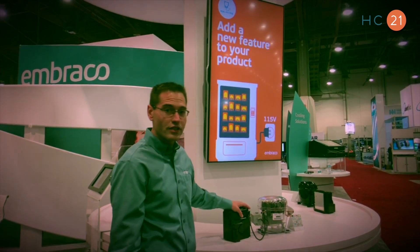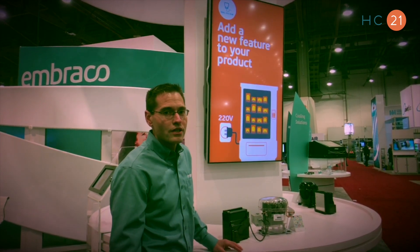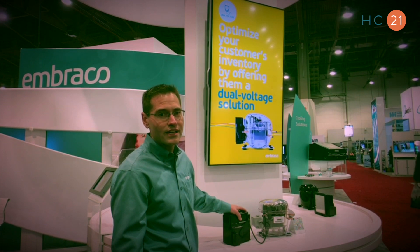The big deal with this compressor is we're now using a new inverter. This inverter is a 5-voltage inverter, so it allows the OEM to use a single inverter, and it will handle voltages anywhere in the world.